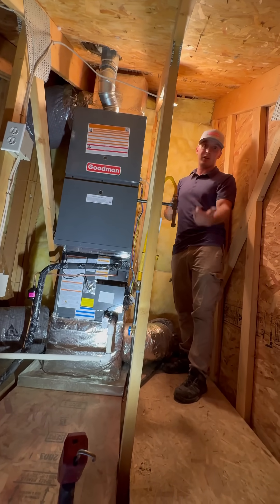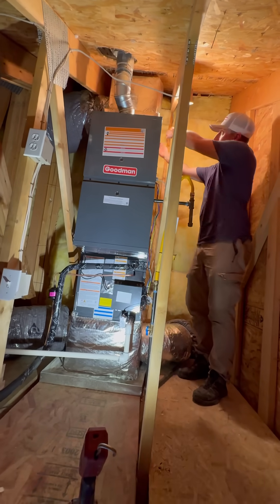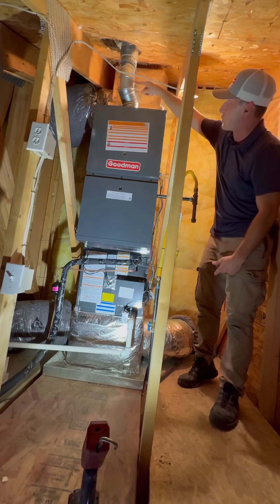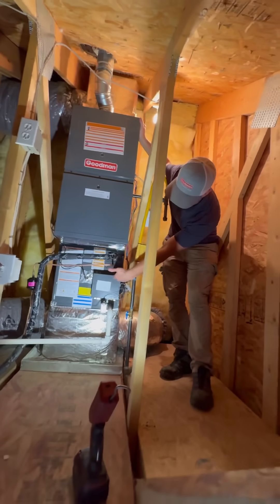Tony here again. We got another furnace and air conditioner that we put in. We put a four-inch filter here on the top where it comes out the side. It's another variable speed, two-stage gas furnace, 80% efficiency on this one — this pipe here tells you that. We got the EV case coil, electronic expansion valve case coil.